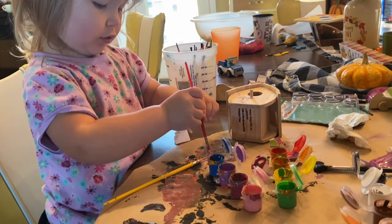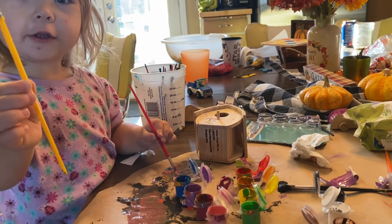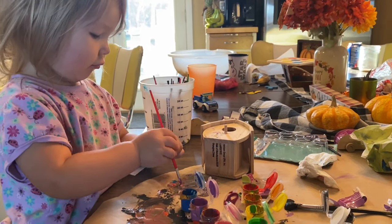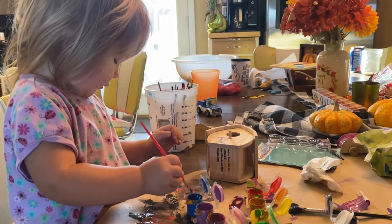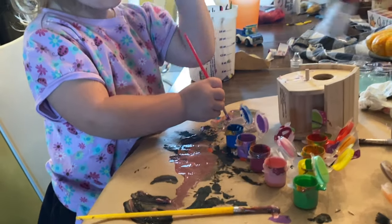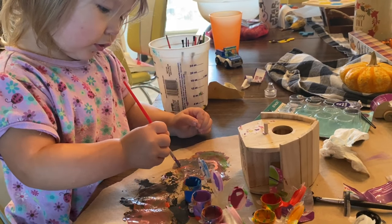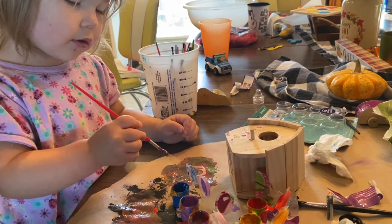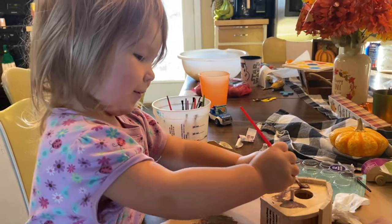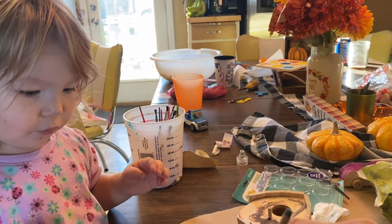Are you going to paint your birdhouse? Just put it down. Do you want to paint that? Paint your paper or your birdhouse. Can you paint it?